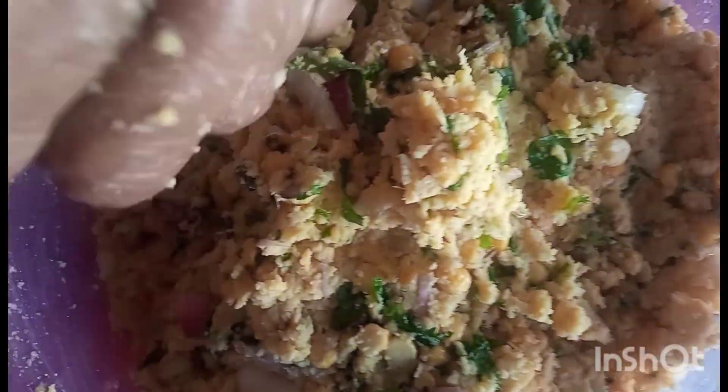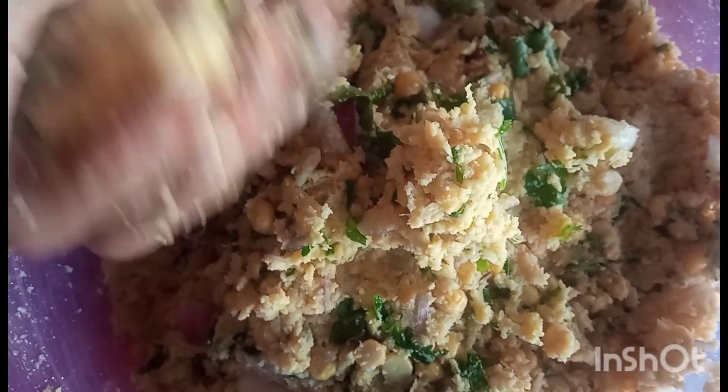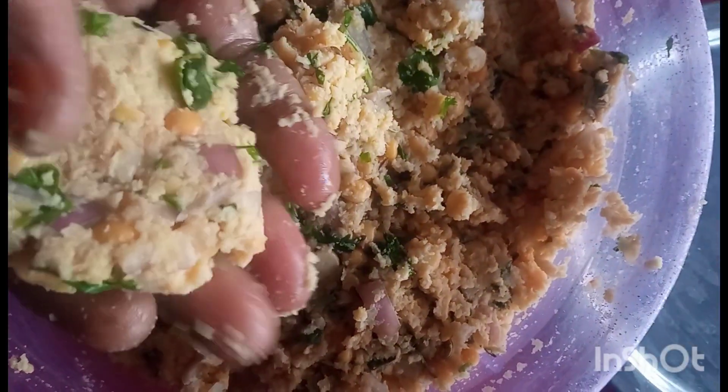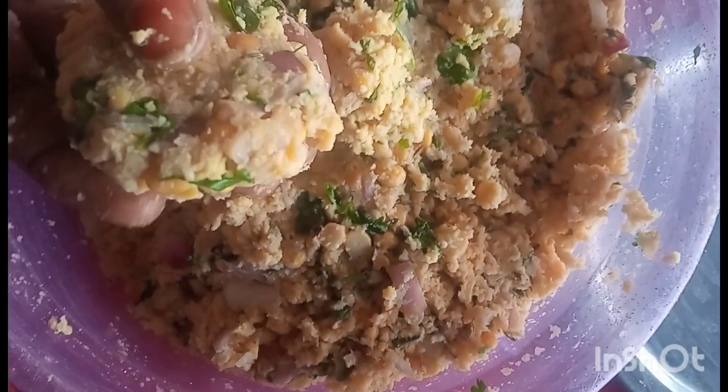Let's take a look at it at the same time.